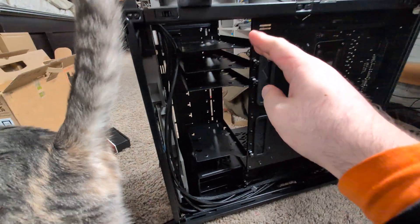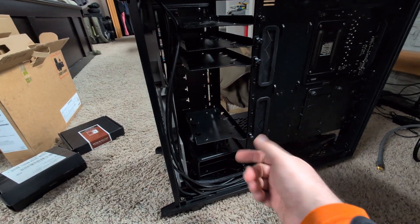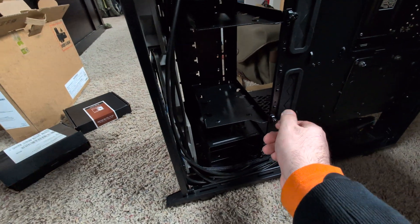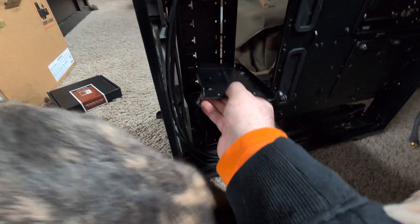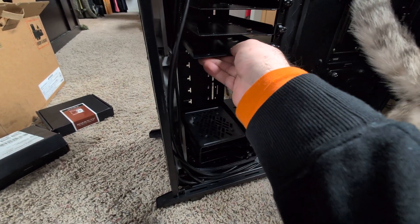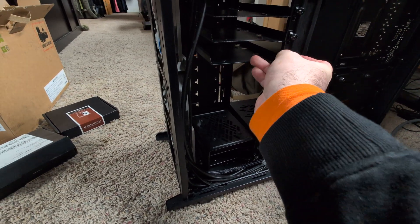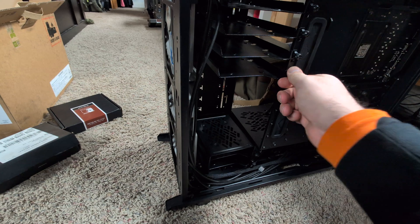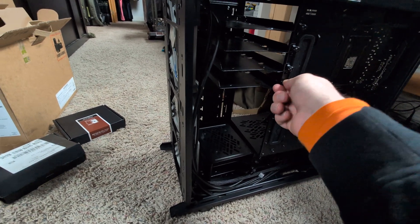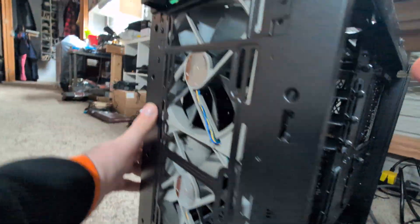I would start at the top and go down — it's just easier to hook them in from underneath and see what you're doing. If you do it the opposite way it gets a little tougher. You unscrew this, go up here, hook it in, push it over, and screw this in. It's easier if you have two hands. There you go — we're in there solid. Now we can take a look at the other side.